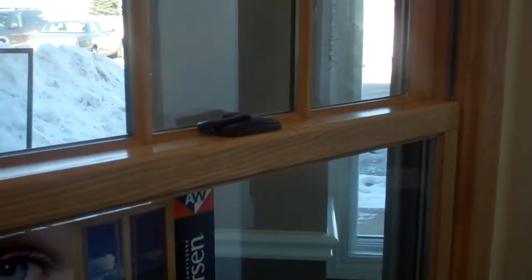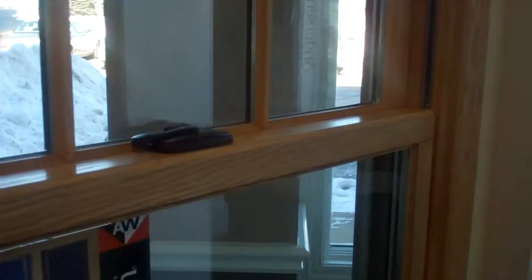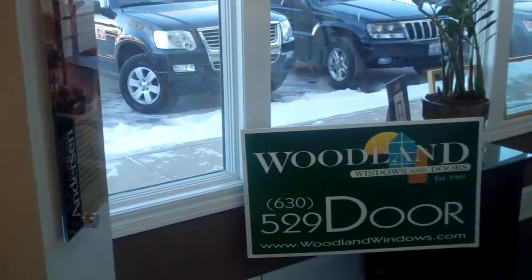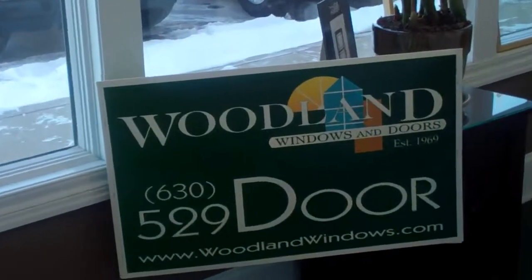So there you go — that's the Andersen 400 Series wood double-hung window. If you have any questions about this or any Andersen product, contact Woodland Windows at this location.